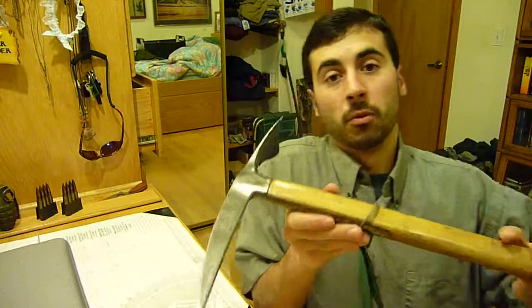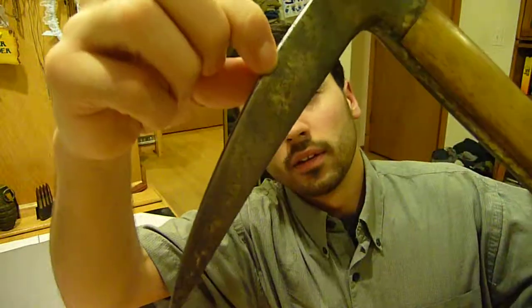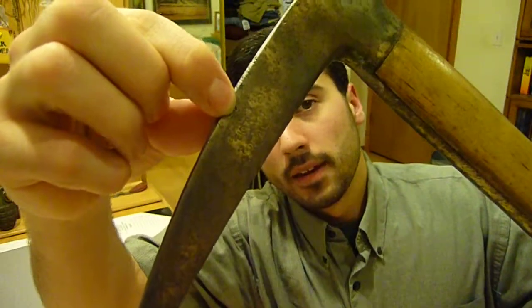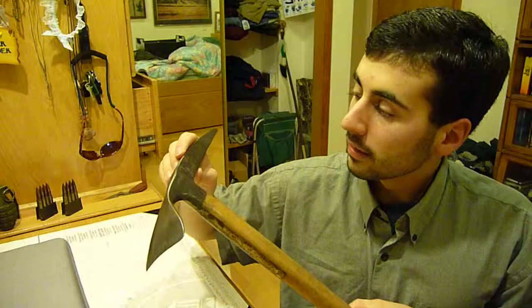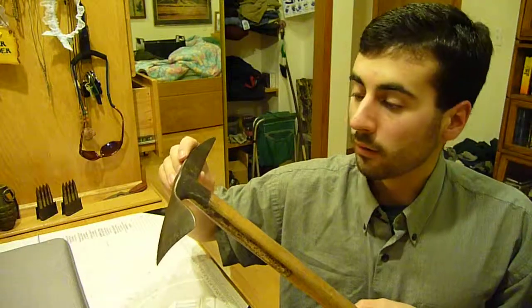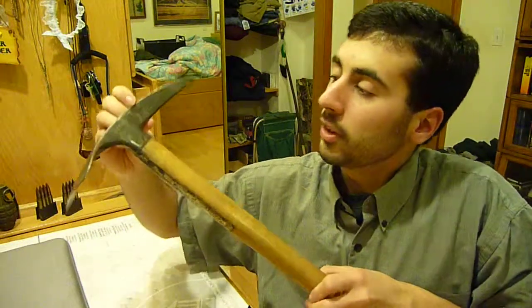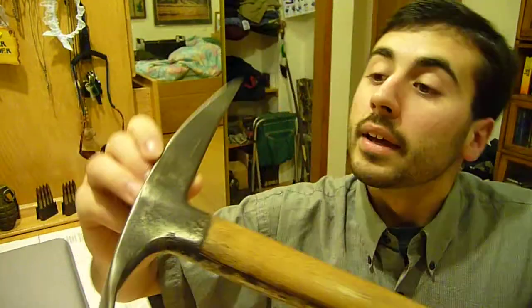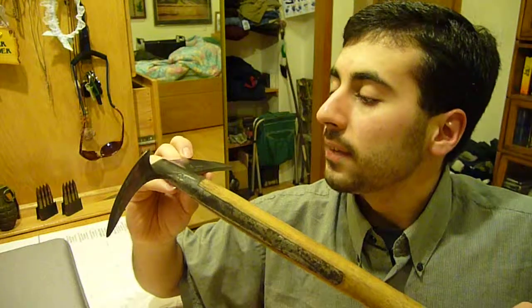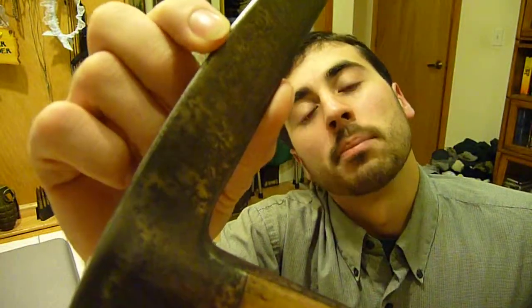Now, some markings here — I don't know if you can see these, but we're going to try. Right here it says 'Recreational Eiger Equipment.' On the back there are two markings, both a bit faded due to the amount of rust that was initially on this when I found it. The mark on the left says 'Made in Switzerland,' and the second mark, I believe, says 'Marquet Michel Belle,' which I believe is a product name.